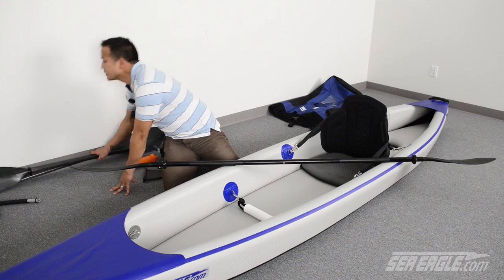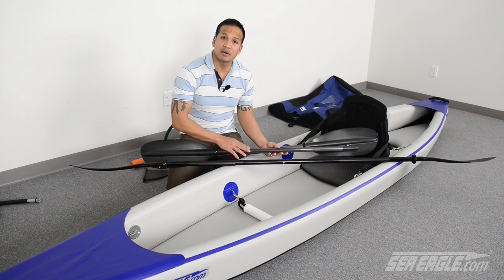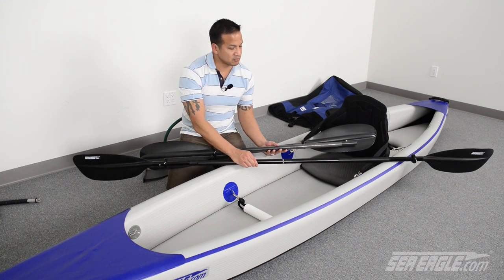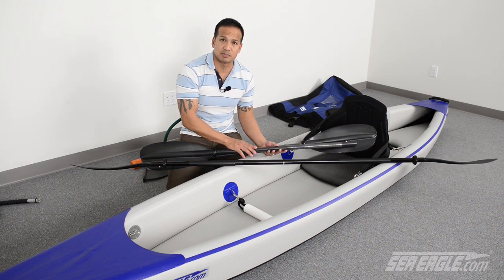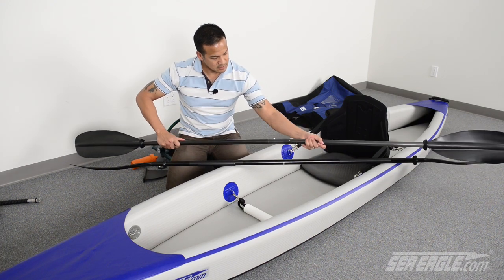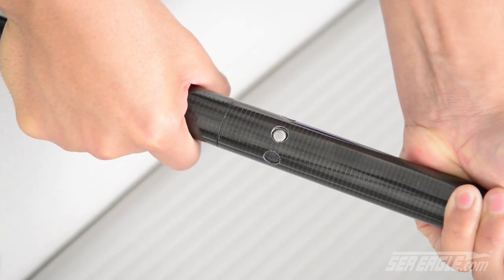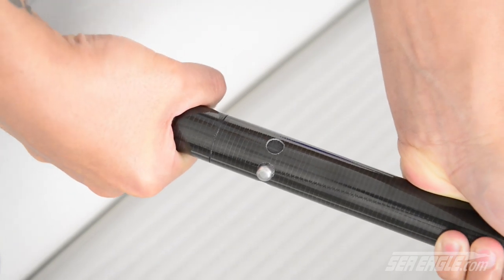The two-piece AB50 carbon fiber paddles are over a half a pound lighter than the AB40 paddles, making them great for touring and also for cooler environmental temperatures. Because the carbon fibers don't transmit cold temperatures, your hands will stay warmer. Simply take the two halves and snap them together. It has the same three pre-drilled hole positions for feathering the paddle.